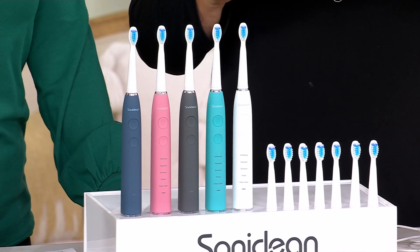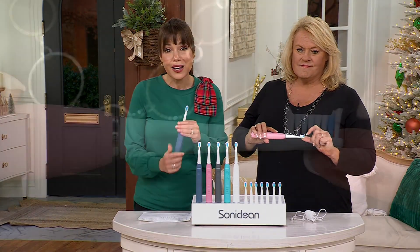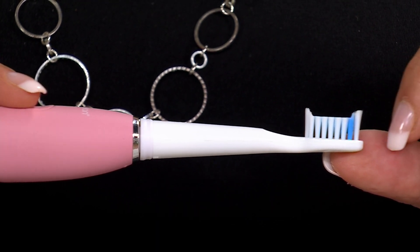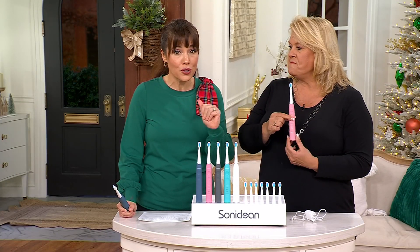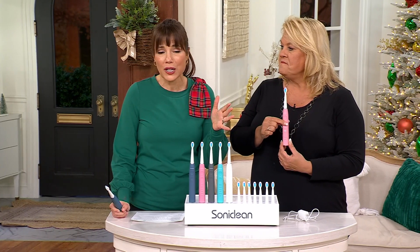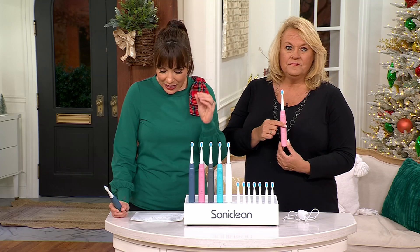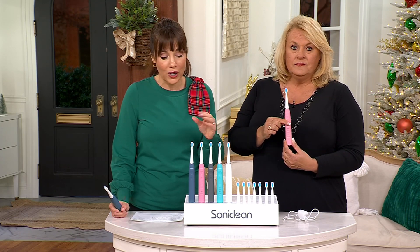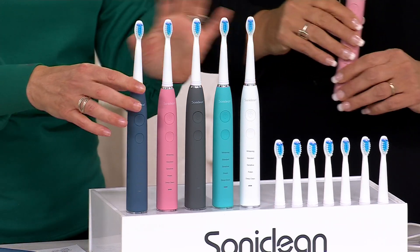The toothbrush is so good I'm almost reluctant to present it at this price, because if you don't know QVC, you might think you're not getting a great toothbrush. Without the brush heads, do you know how much just the toothbrush is? $49.99. So it's $50 just for the toothbrush — you're saving $20 and getting all the brush heads. Two years' worth of brush heads comes to close to $45, so all in it's $94.97. We're doing it under $30 on EasyPay 6 with free shipping. Get everybody their own color so nobody picks up the wrong toothbrush.